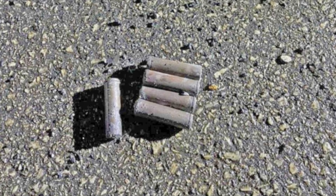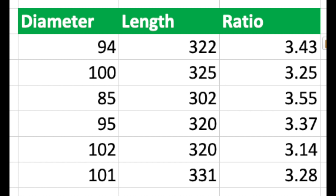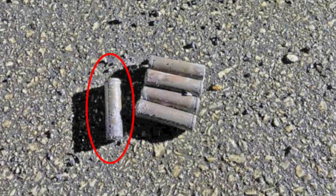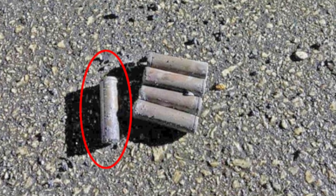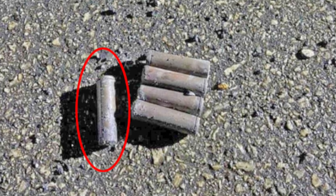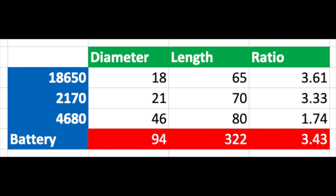Unfortunately it is not the greatest quality, and a bunch of them are all next to one another. I did measure each one of them though, and I have put all the measurements and ratios in the table. Now as you can see there is a slight variance, but definitely within accuracy to completely rule out the 4680 form. All these other ratios are all pretty much right in between 2170 and 18650. I thought the ratio of the clearest isolated battery was around 3.43, which is 0.1 away from 2170 and 0.18 away from 18650 — clearly the ratio is much closer to the 2170 form.